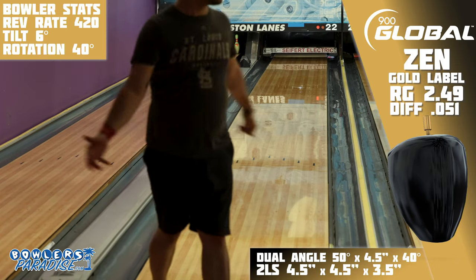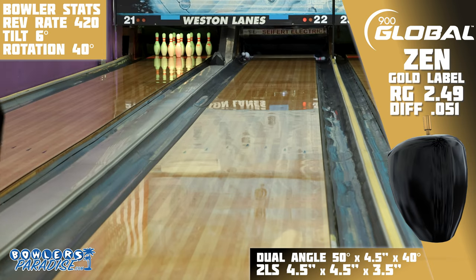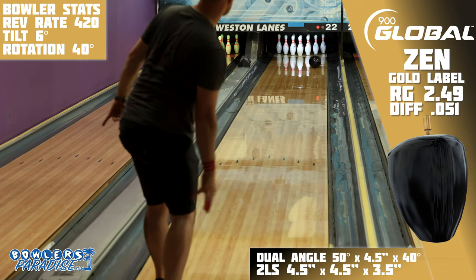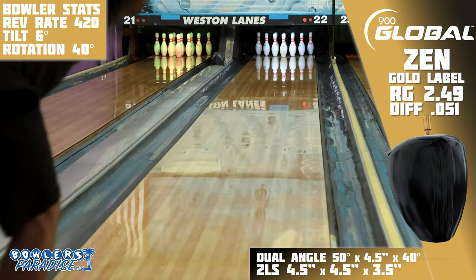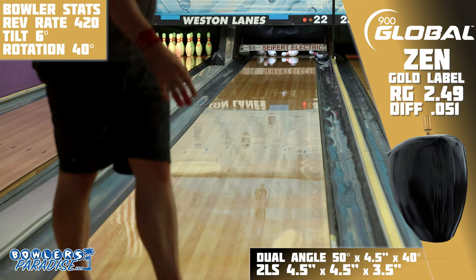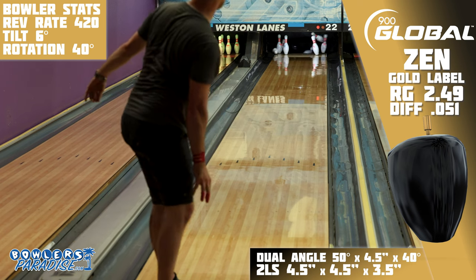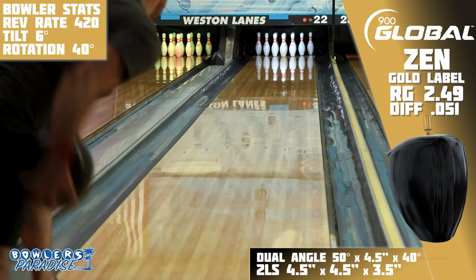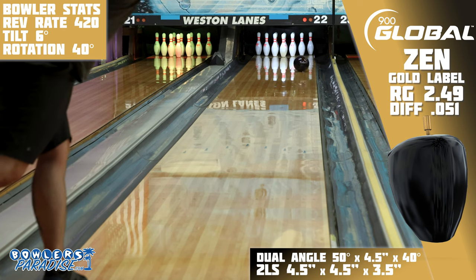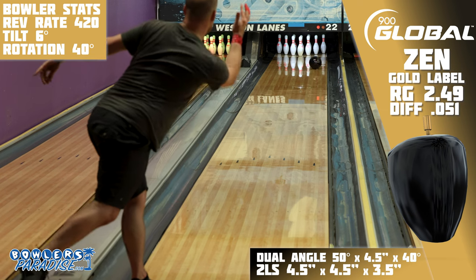If I had stayed in the sweet spot on this lane, I really don't think I would have stopped striking, as the performance was high but also consistent in that sweet spot zone. But on the downside, the area where this Zen was great was a smaller window than I would have liked. It was basically unusable on the outside part of the lane, and once I moved inside that ideal zone, it was hit and miss on whether it would pick up in the oil or blow past the break point.